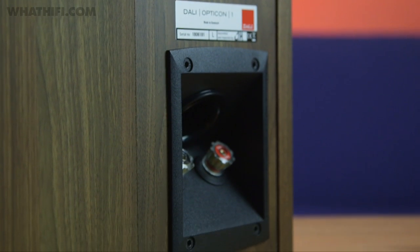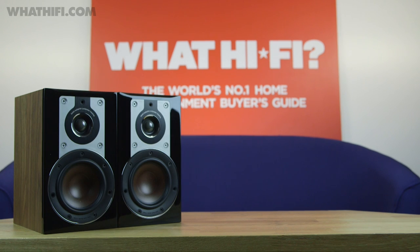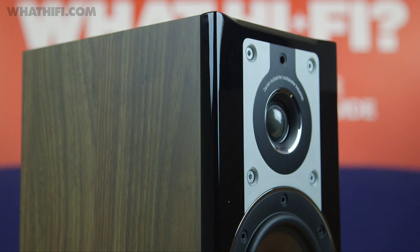with a vinyl overlay available in matte white, black, or the walnut versions you see here, with a choice of either a black or white high-gloss front baffle.